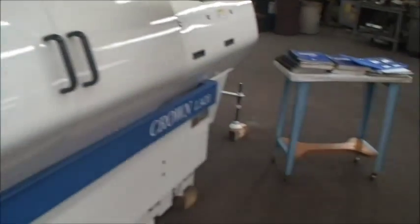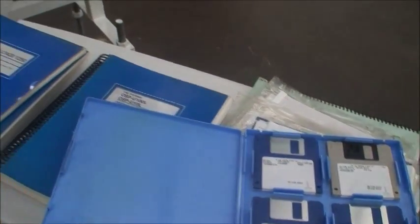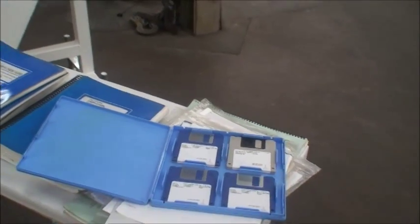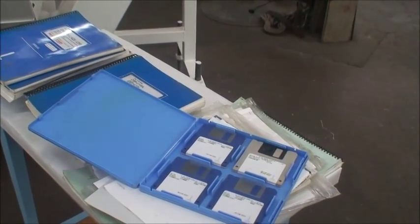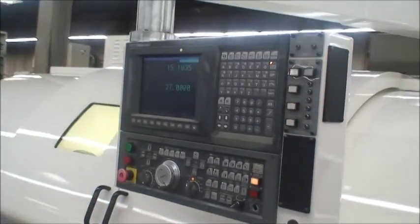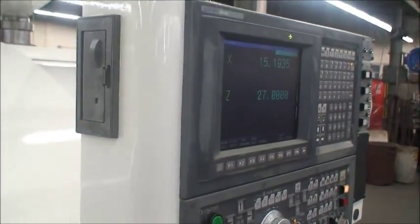We also have software package diskettes along with the manuals for the machine. Some of the software packages are MacMan, Lap4, LNC, and UserTask2. There's 160 meters of storage space for the tape. It's also equipped with an RS-232 port and a floppy disk drive for the diskettes.